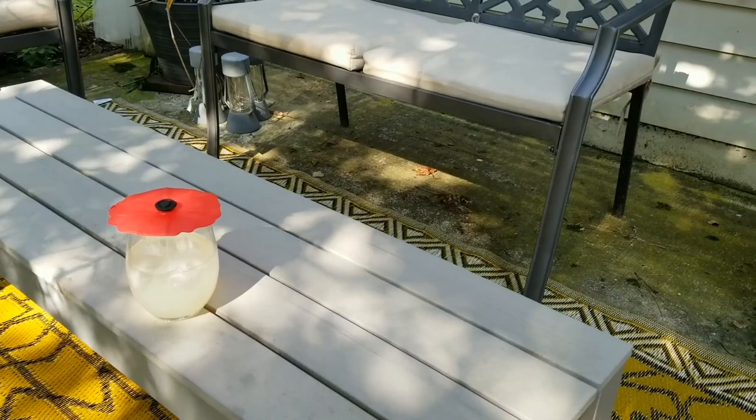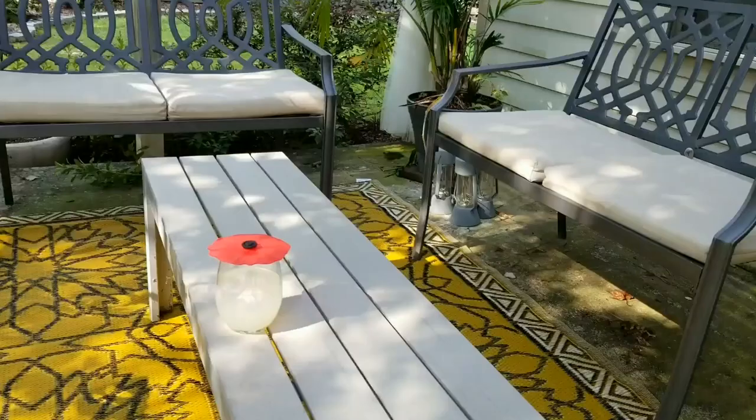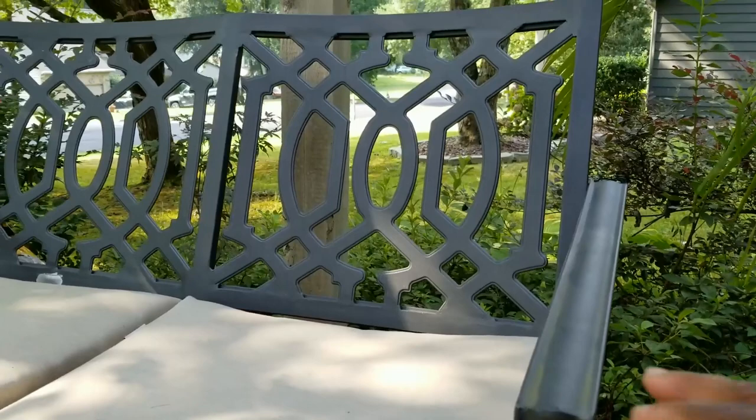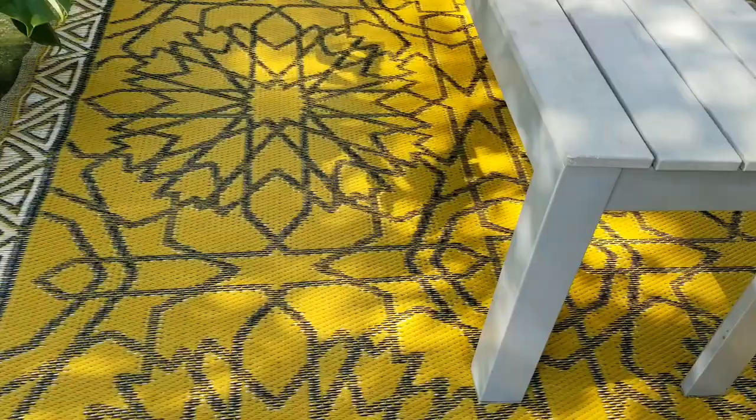I use the bench as a coffee table — just a place to set a drink down. The cushioned benches are aluminum, so they're super lightweight and powder-coated, so we haven't had any issue with rusting. I just spray them down with the hose to wash off any pollen or anything that gets on there.